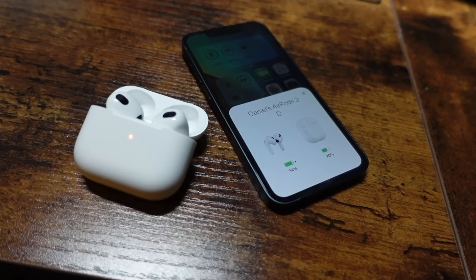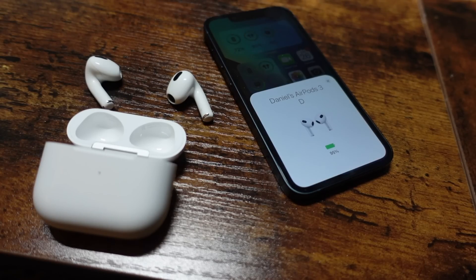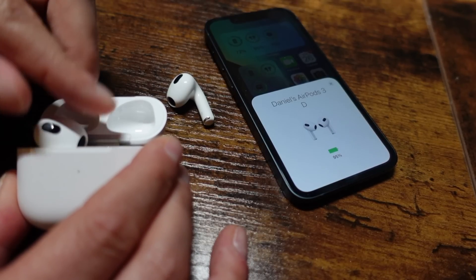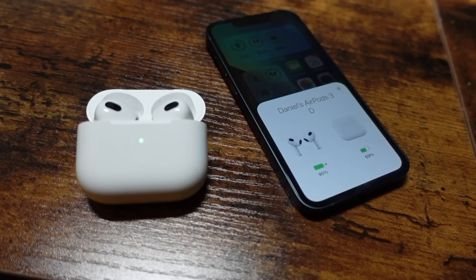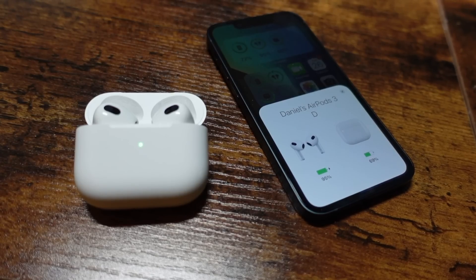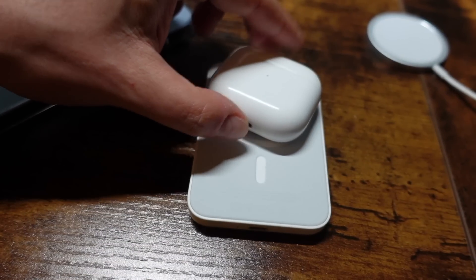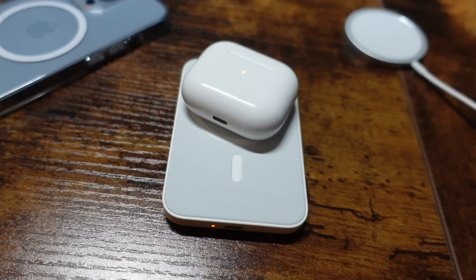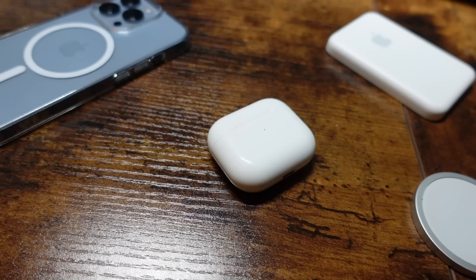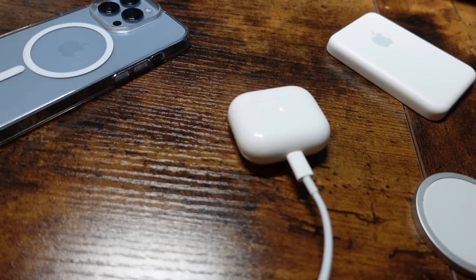As you use your third generation AirPods, expect about six hours of playback before they need to charge. You can charge the AirPods by simply placing them back in the charging case, which itself holds about 30 hours of charge. To charge the case, you have three options: use wireless charging on any Qi wireless charging pad — you'll see an orange light indicating charging — use a MagSafe wireless charger since the AirPods 3 support MagSafe, or plug them in using the standard Lightning cable. A green light indicator means they are fully charged.